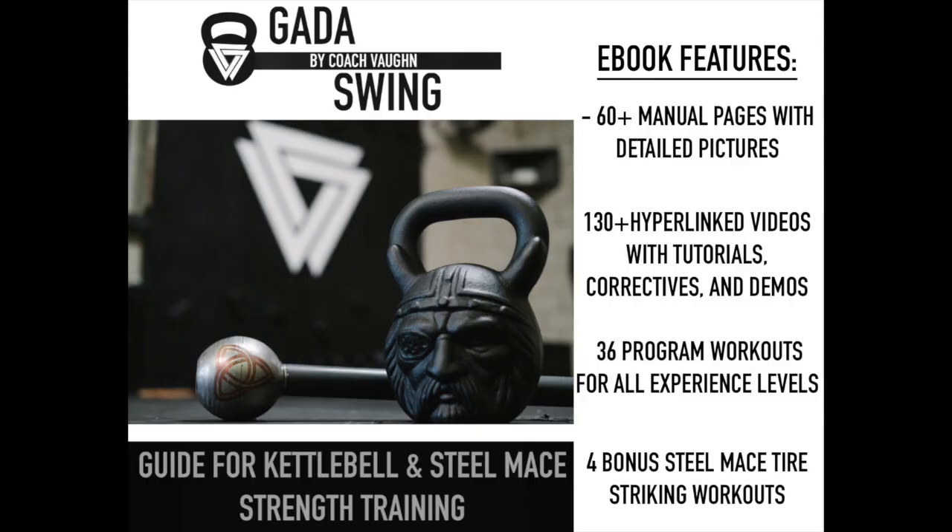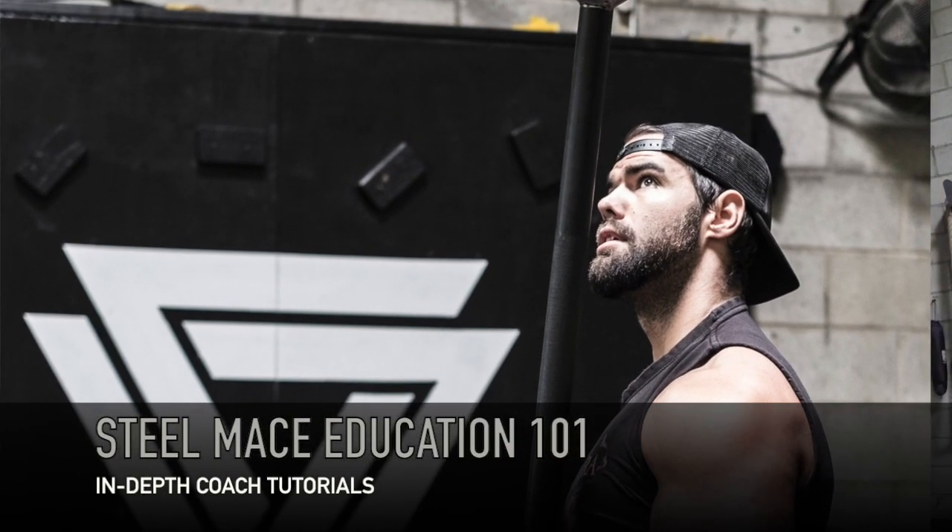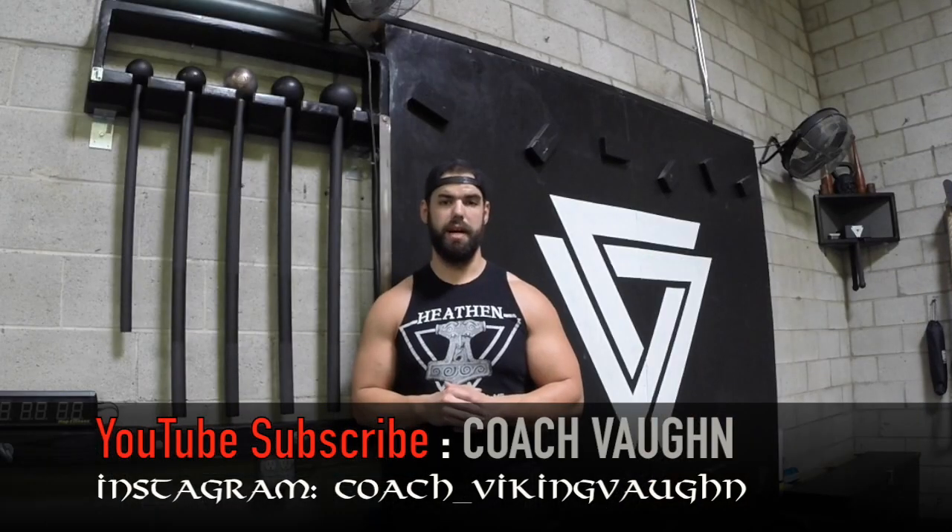If you enjoyed that workout and want more like it, be sure to check out my new e-book, Goddess Swing — a guide for kettlebell and steel mace training with 40 workouts and over 130 different exercises. If you'd like more information on the steel mace, check out my Steel Mace Education 101 playlist. This is Coach Fawn signing off — hope you have fun with that.